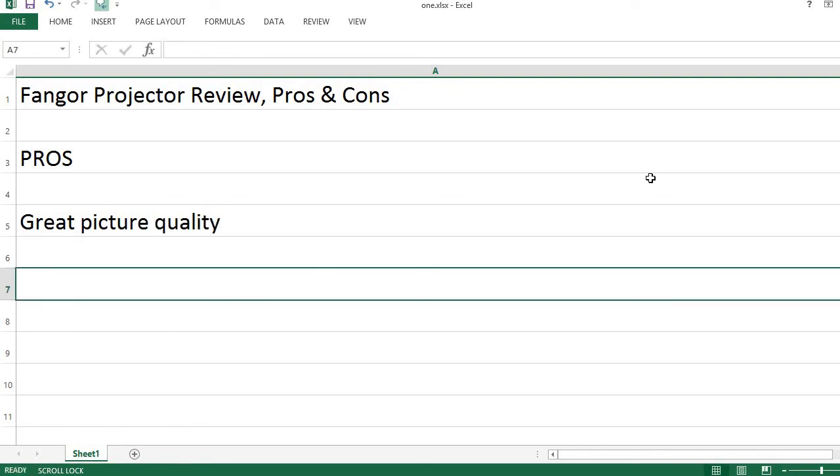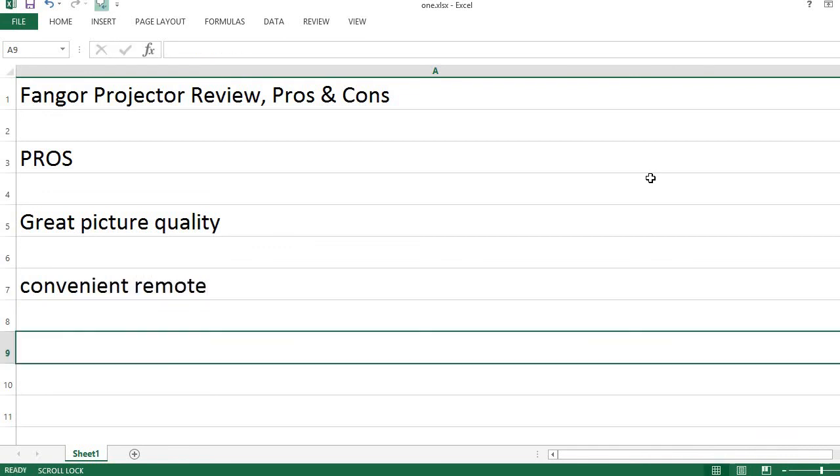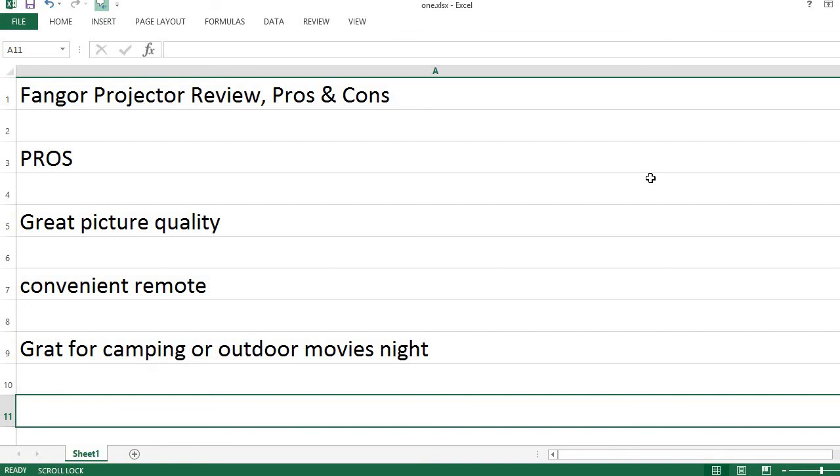Great picture quality. The remote is convenient to use. It's also great for camping or outdoor movie nights.